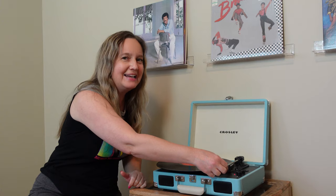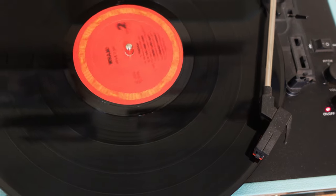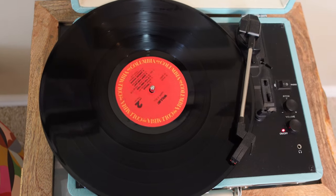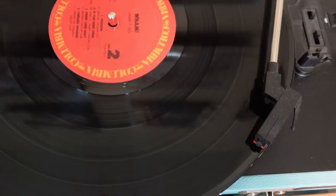We've also added this little table with our record player so we can pull down our records and play them whenever we want. Let's get this 80s party started! Hope you enjoyed this fun little DIY project — see you next time. Bye!